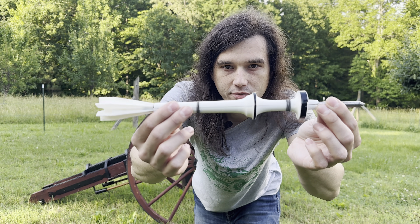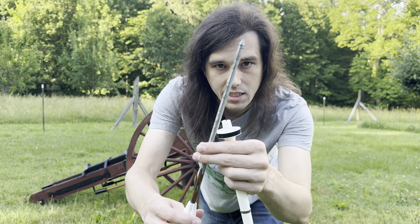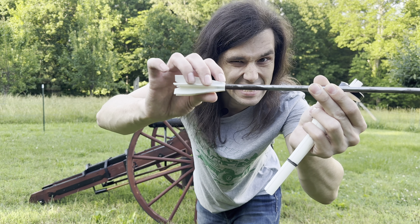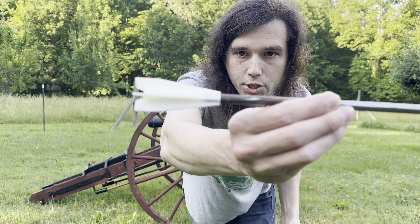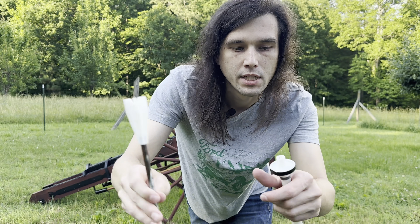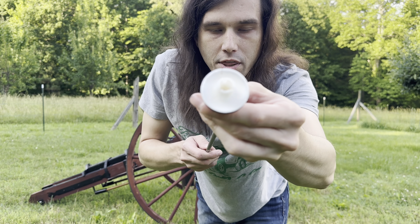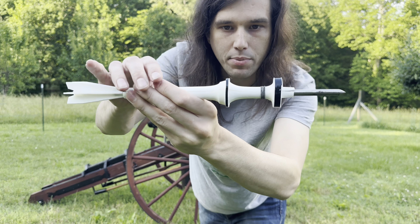Okay guys, so this is the discarding fin sabot version I've come up with. It's got a penetrator round in the middle made out of 5/16th mild steel, sharpened to a point, and our 3D printed fins are at the other end, epoxied in with 5-minute epoxy. This is going to be our weak point — I think if I put a pin in here in a future video it might help. The penetrator sits right in the middle of our petals — there are three of them — and those petals in theory will spread apart when they come out of the cannon.